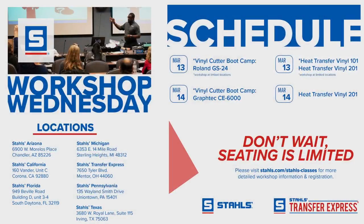I'm going to do a quick announcement for our Workshop Wednesday, coming up next month — it's right around the corner. We're going to be doing that the 13th and the 14th. There's a vinyl cutter bootcamp for Roland GS 24 as well as Graftek CE 6000, and then we're going to be doing heat transfer vinyl 101 and 201. It's going to be at all of those locations on the left — from Arizona, California, and all our west coast areas. Seating is limited. You can sign up on the STALS events page at STALS.com.